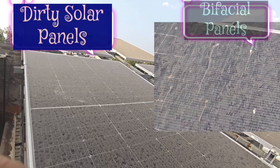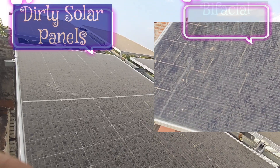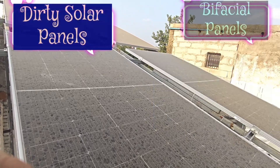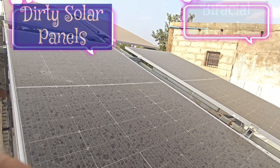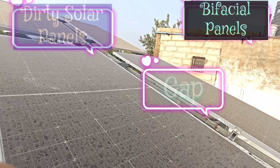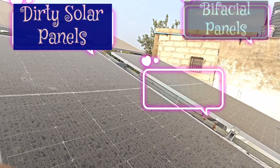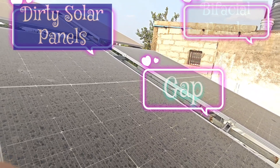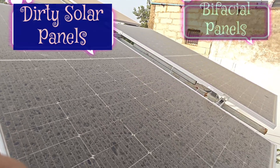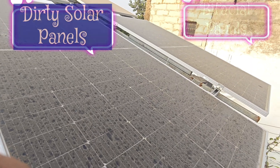What you see here are bifacial solar panels — 4 units from Vikram Solar. I have kept a one-foot horizontal gap between solar panels to make them more energy efficient. You can see heavy, sticky, oily dust accumulated on these solar panels.